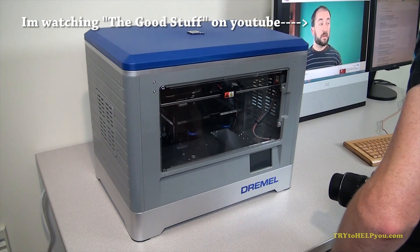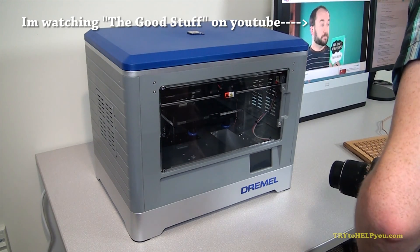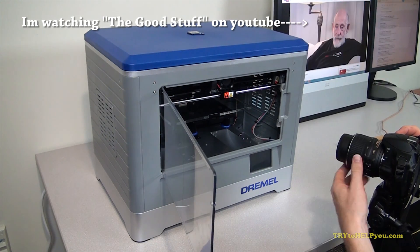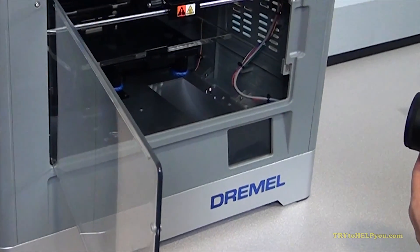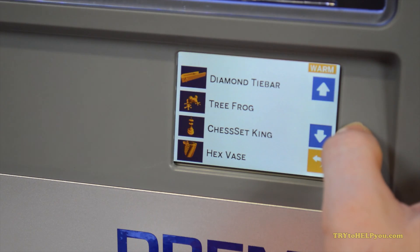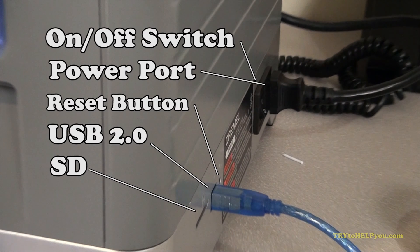On the outside of the machine, you'll find the front door — it's kind of flimsy, but it does the job. Below that is a touchscreen. It's pretty easy to use, but it seems a little slow. On the side of the machine, there's an SD card slot, a reset button, a USB port, and a power port, and then there's a switch.